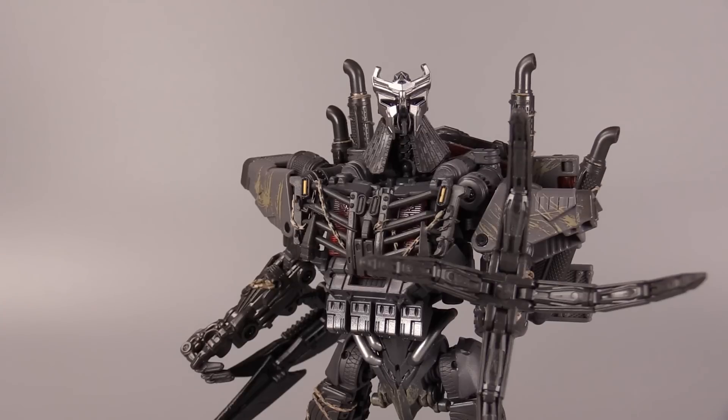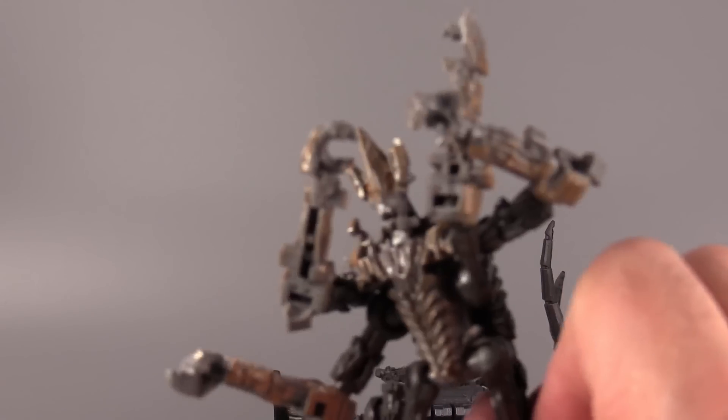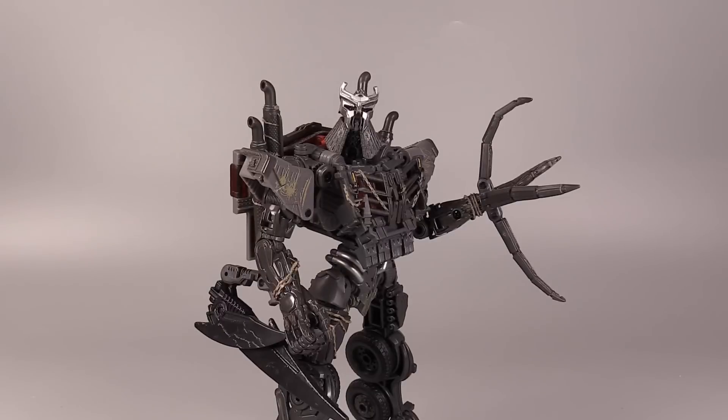Overall, Leader Class Scourge is a very cool figure and definitely worth picking up, especially if you're a fan of Rise of the Beasts. This is my third Terrorcon and it's the best of all of them so far. Battle Trap is okay but not great, and Freezer is an utter disaster — and he just punched out his boss. So that has been my video review of Transformers Studio Series Leader Class Rise of the Beasts Scourge. Let me know what you think of this figure down in the comments. Thank you so much for watching. I have been BoltMatrix and I hope you all have a wonderful day.